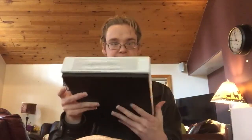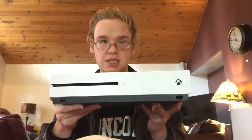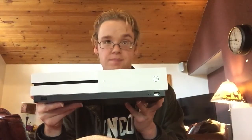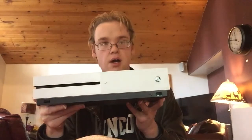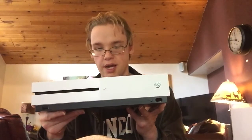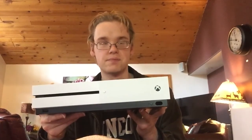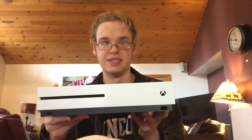As you can see, right on the front you have your disc tray, your power button, your IR blaster for your remote to control your TV with this thing, and basically an eject button for your discs.